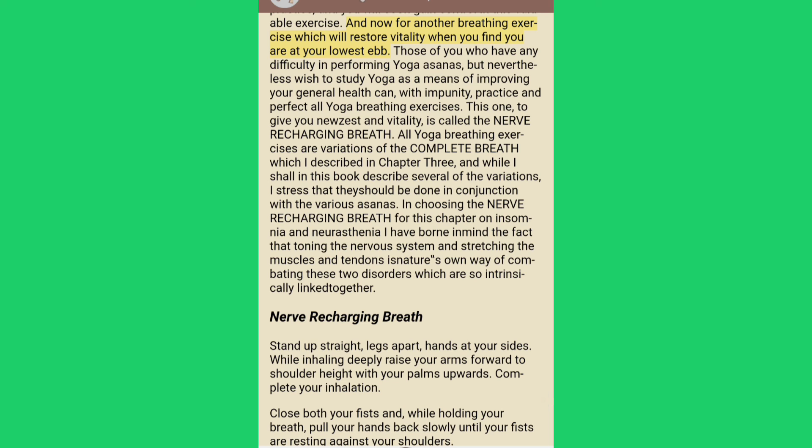And now for another breathing exercise which will restore vitality when you find you are at your lowest. Those of you who have any difficulty performing yoga asanas but wish to study yoga as a means of improving your general health can practice and perfect all yoga breathing exercises. This one, to give you new zest and vitality, is called the nerve recharging breath. All yoga breathing exercises are variations of the complete breath, and the nerve recharging breath tones the nervous system and stretches the muscles and tendons as nature's own way of combating insomnia and neurasthenia.